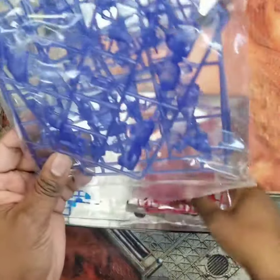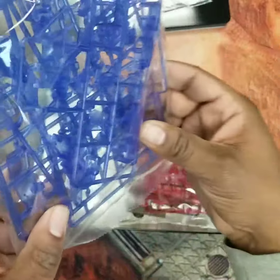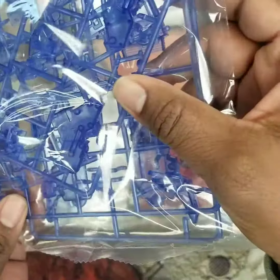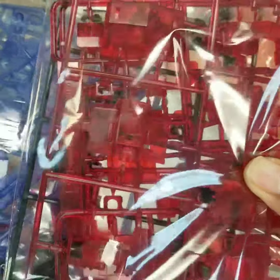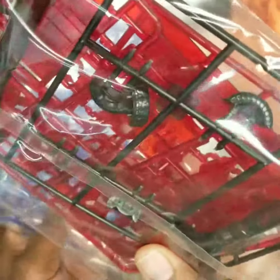A bunch of nice clear parts, keeping in the nature of Flame Toys — these aren't gloss, they're kind of a textured clear, so you definitely don't get that really clear gloss effect you might see on a Gundam kit. But it's nice nonetheless. The red is a little more clear than the blue, which is actually a nice dynamic, and the colors look really good.